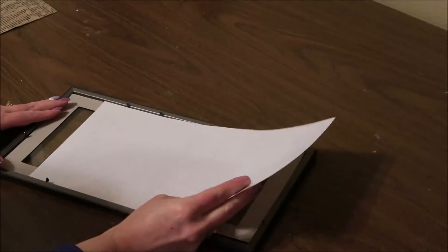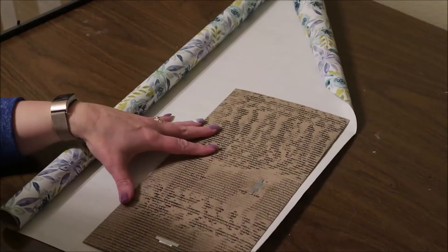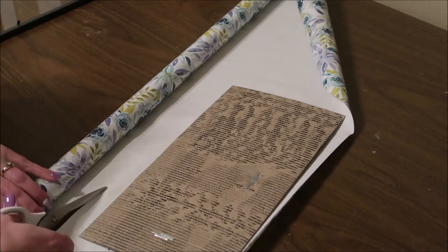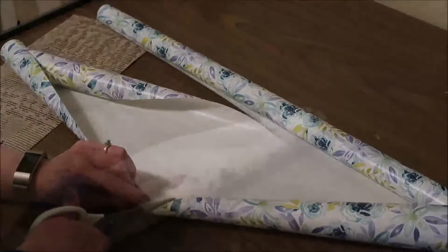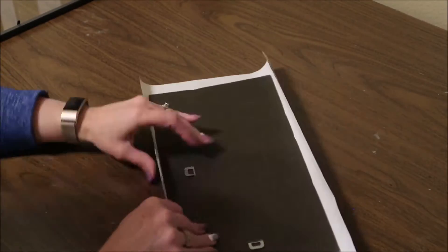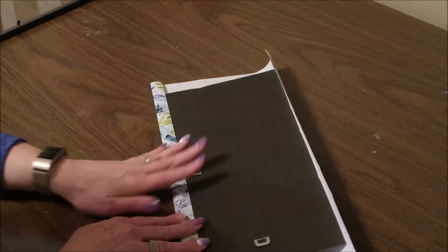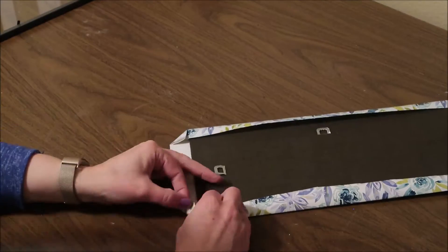First I'm going to unwrap my frame and remove the backing and the paper from inside. I won't need the paper but I will be using the back piece. Then I'm going to take my wrapping paper, cut out a little piece a little bit larger than that, and just cover that piece with the wrapping paper. I used some hot glue to secure this down, but you could use regular glue or even tape.